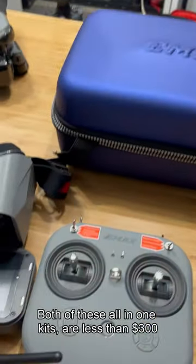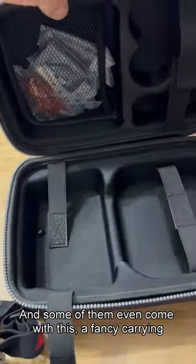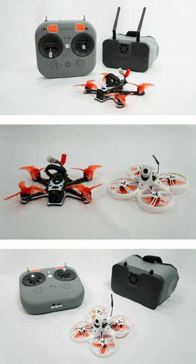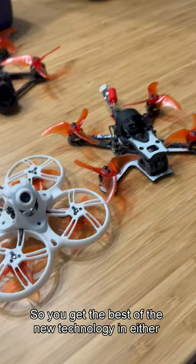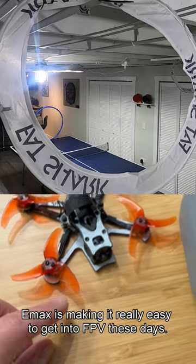Both of these all-in-one kits are less than $300, and some of them even come with a fancy carrying case where you can put all your stuff. Both of these drones are HD Zero and ELRS, so you get the best of the new technology in either one. Emax is making it really easy to get into FPV these days.